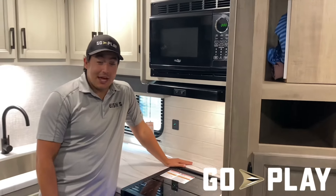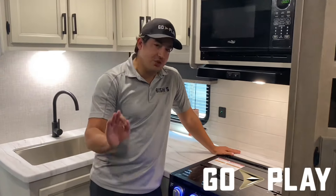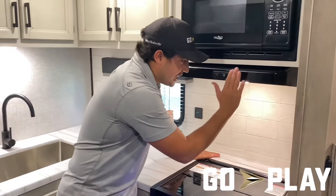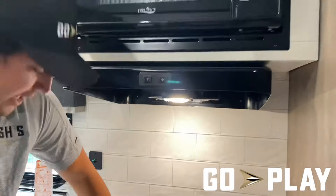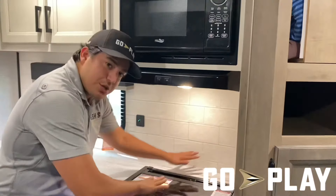If you like your bacon crispy in the morning, that's why we've got this nice vent fan right here to get rid of those greasy, nasty cooking smells.